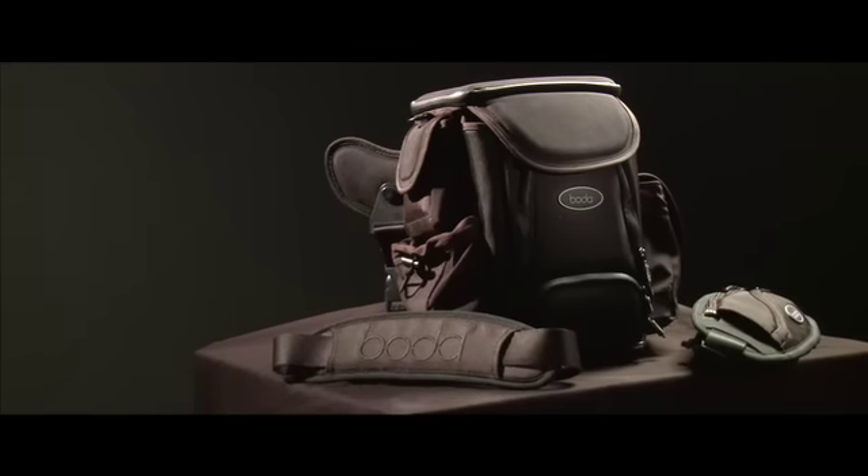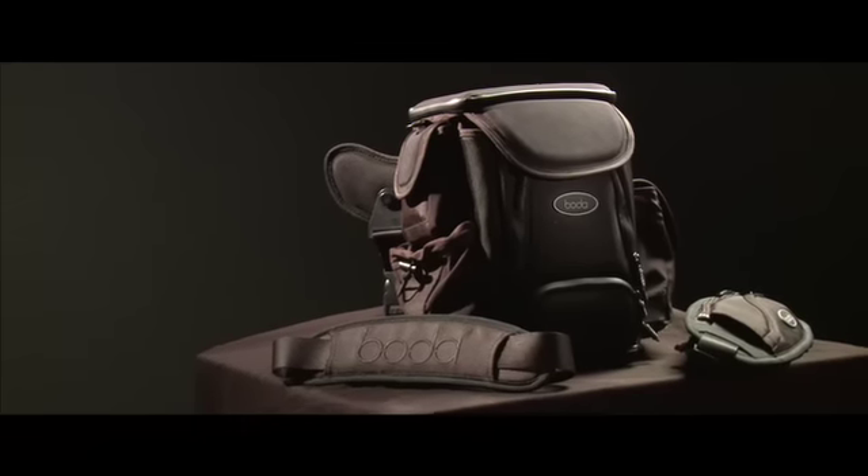You can find BOTA V3, BOTA V3 accessories, and other innovative BOTA products at GoBOTA.com.